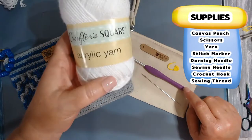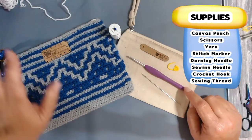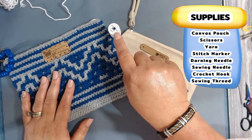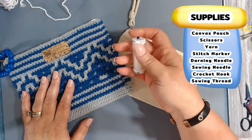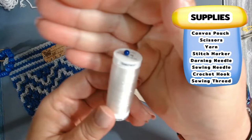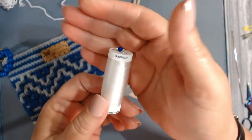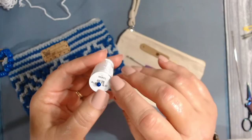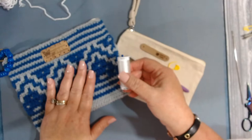I'm going to be using the Crafter's Secret acrylic yarn from Dollar Tree in white and a lilac. You will need a stitch marker, a sewing needle to attach the cover to your bag, and transparent thread that you can get from Hobby Lobby or Michaels. I get it at Hobby Lobby when it's 50% off during their sale week for about a dollar fifty.